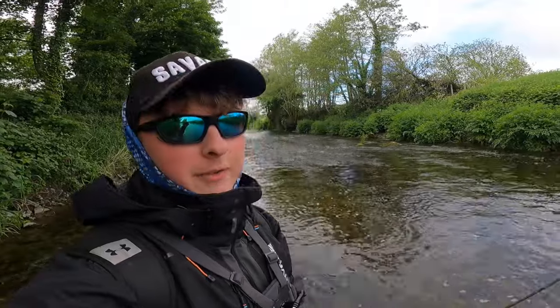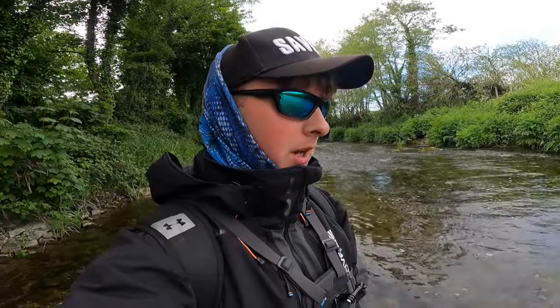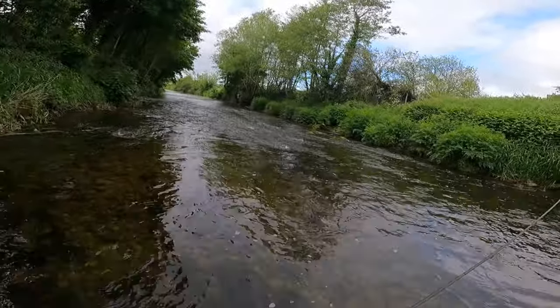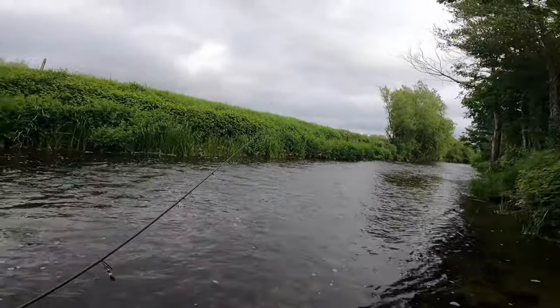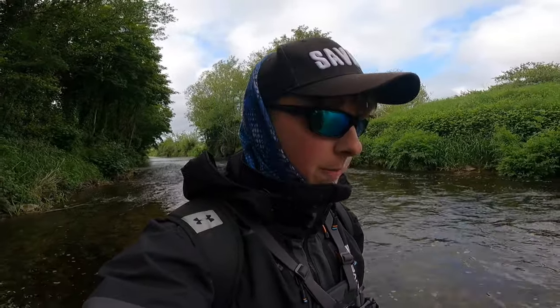I'm just after walking as far as I can downstream — it's a bit too deep down there even with the chest waders. I've had a few fish so far walking downstream, which is quite strange because I always fish upstream when I'm spinning. It's nice to get them going downstream though. I'm going to work my way back up now. Hopefully I'll pick up one or two fish before I call it a day — but really fun so far, such a stunning place to fish. Unreal. What more could you ask for — a bit of evening fishing after work to get a few wild brownies.